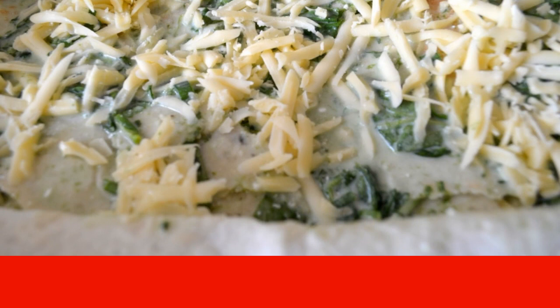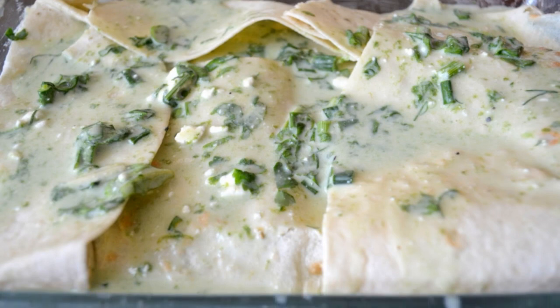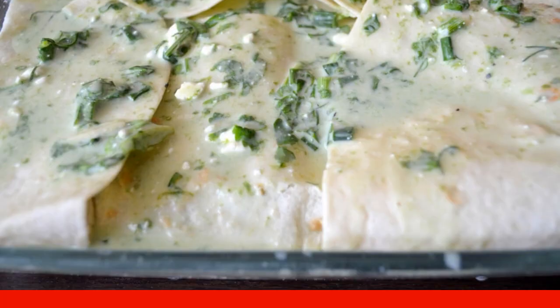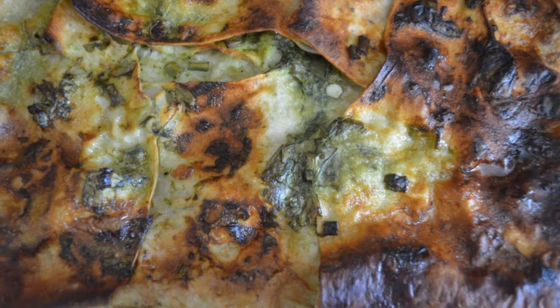Spread the last layer of pita bread on top and sprinkle with cheese. Close the edges of the first lavash base. Send it to the oven for 25 minutes at 200°C.